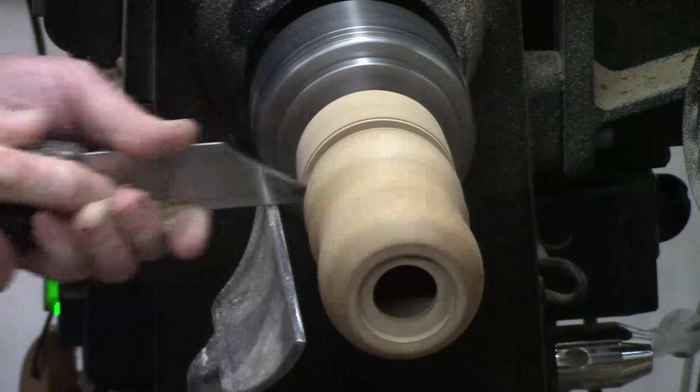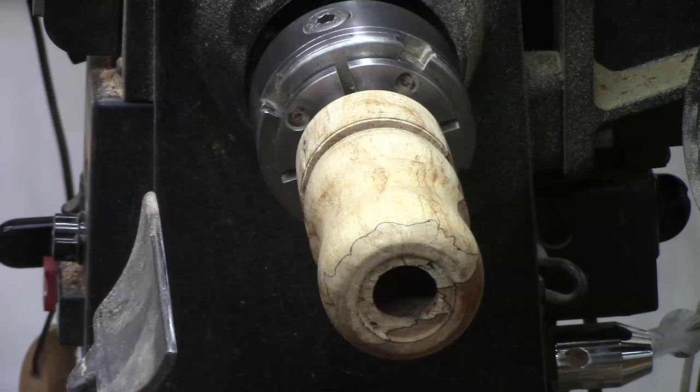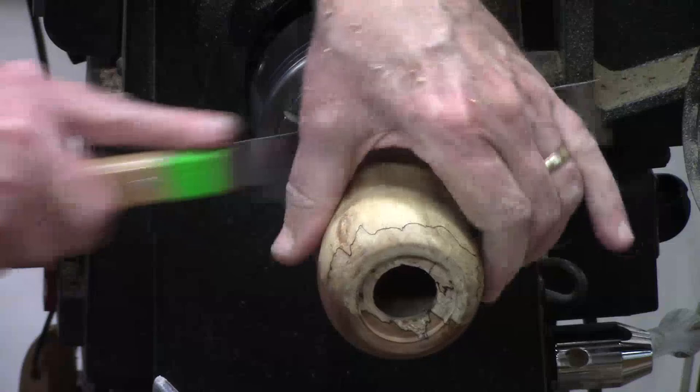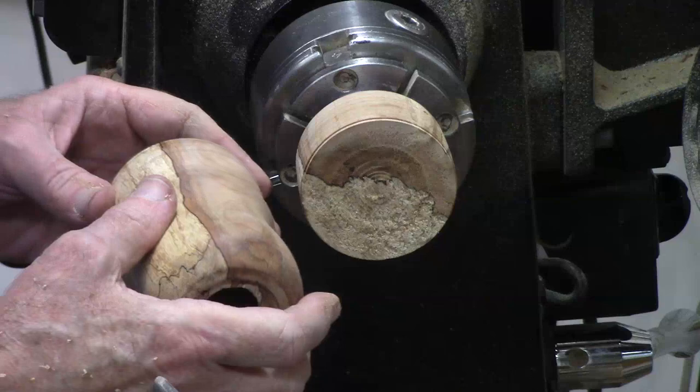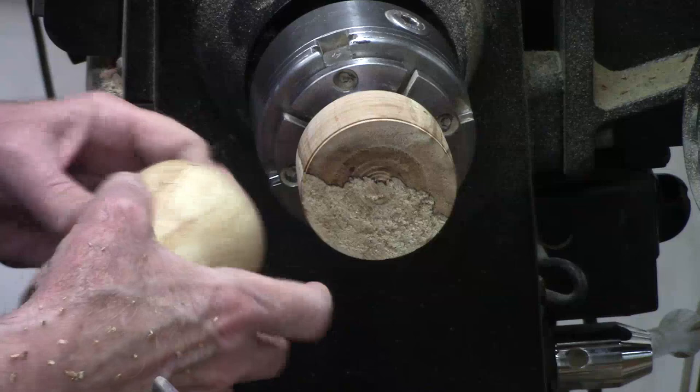I don't want this rolling across the floor, so let me get the flush cut saw. Remember to remove the tool rest when using the saw. Well, no serious damage — it didn't go rolling across the floor. I didn't mean to do that. I meant to finish shaping the top before I did that, so now I've got a little more of a challenge trying to get this chucked up.